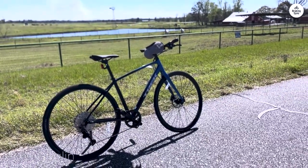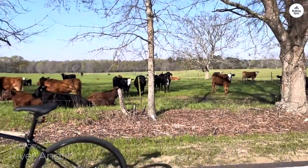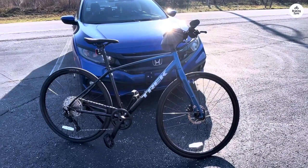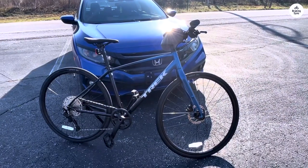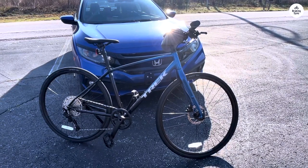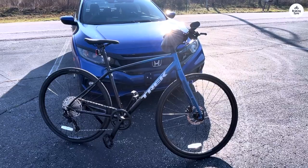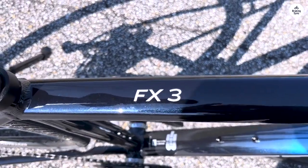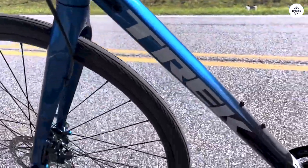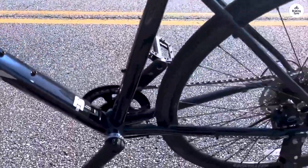You can add fenders, a rack, bottle cages, and other accessories to make it suit your needs. The internal cable routing is a nice touch too — not only does it keep the cables safe from the weather, but it also makes the bike look sleeker. If you're into tracking your fitness, you can add the Duo Trap S, which lets you connect the bike to a fitness app on your phone. That's a nice feature if you're someone who likes keeping track of their rides.